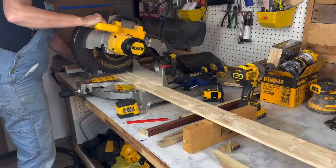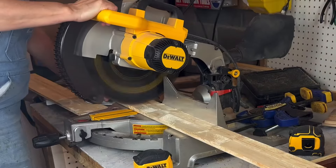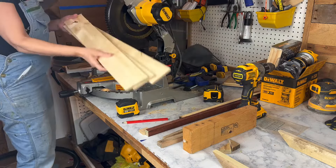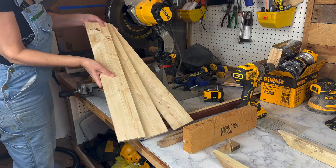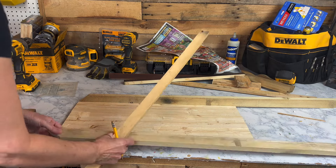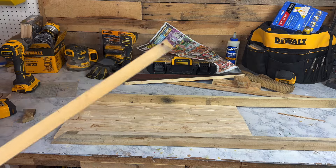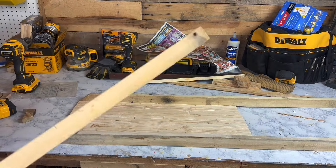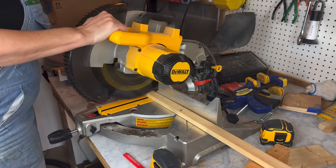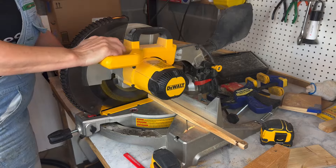I'm going to put this back at zero. So there are my three boards. My cross pieces need to go the whole width of this. Altogether it's 12 inches across, so I need three pieces that are 12 inches across.